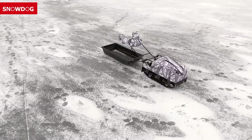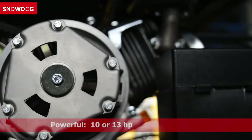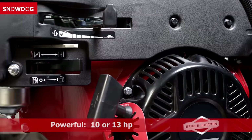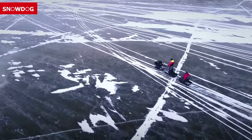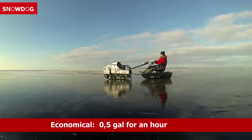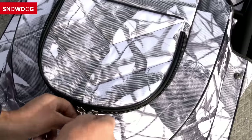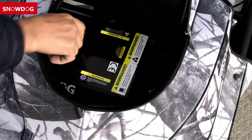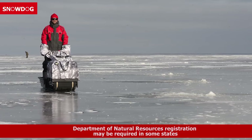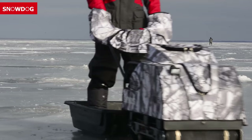It's affordable — the Snow Dog is cheaper than any other machine on the market today. It's powerful, with an option of a 10 or 13.5 horsepower Briggs and Stratton engine; you can easily haul up to two sleds with two people and cargo. It's economical and easy to maintain; fuel consumption is not more than half a gallon an hour and maintenance expenses are limited to checking the CVT belt's condition and an annual oil change. It needs no registration — in most regions, no license, registration or vehicle taxes are required.